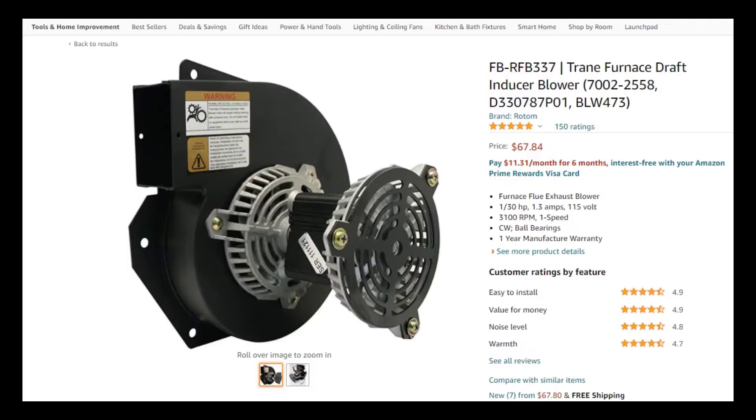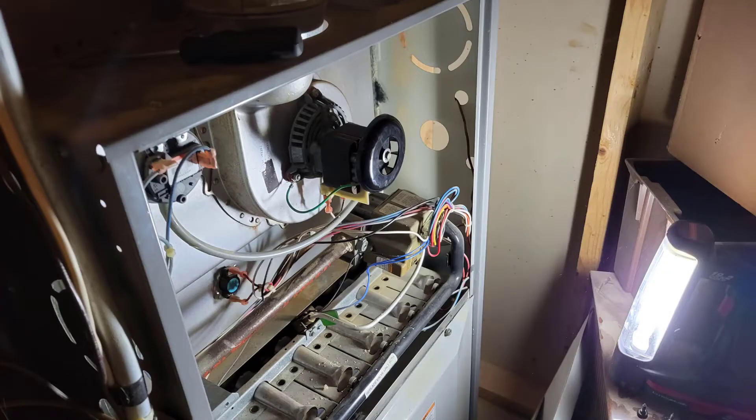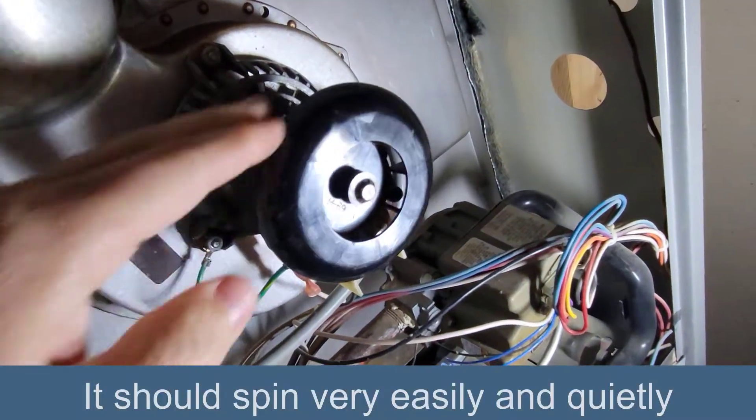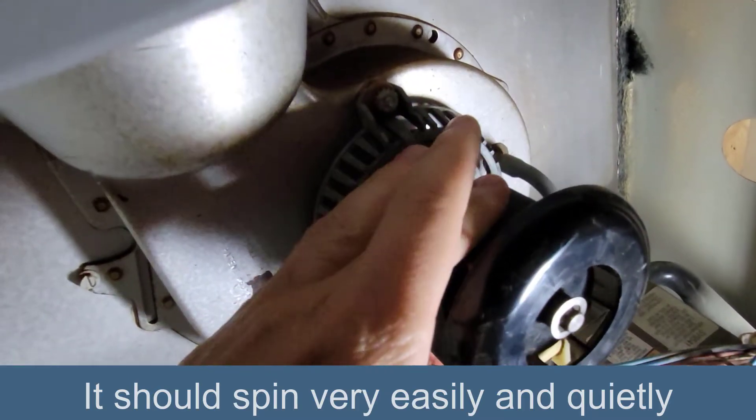I could tell it was binding, and even though it was calling for heat at the thermostat, the furnace wasn't on. I came down and I heard a buzzing noise — a very distinct kind of buzzing noise coming from this furnace. I looked in and this inducer motor was not spinning. I felt it and the motor itself was hot.